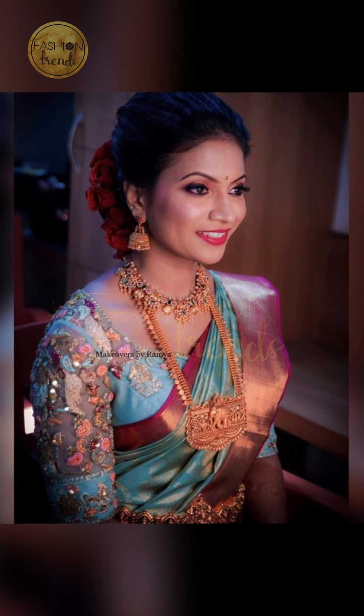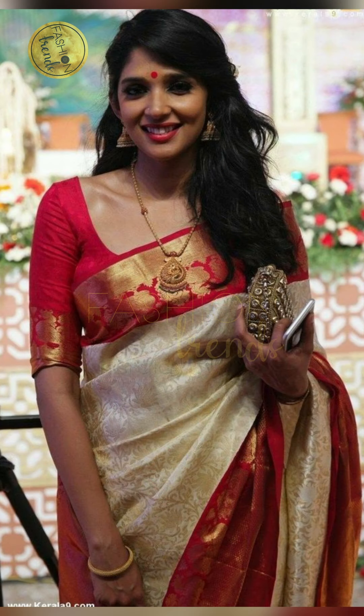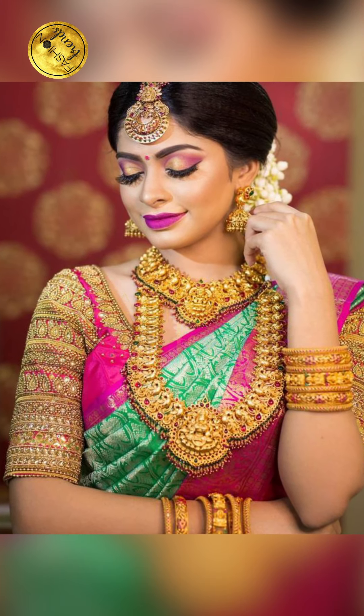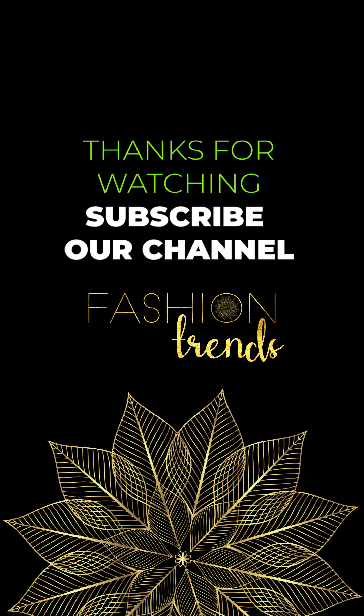Hope you will love this video. Please try one of these designs and comment. To get more interesting videos like these from our channel, you really have to subscribe and give us a lot of likes so that we can produce a lot of interesting videos which you would love. Bye friends, see you in the next video.